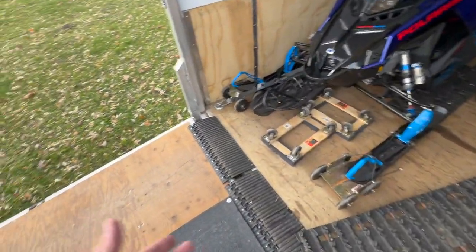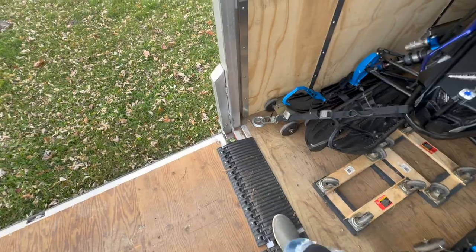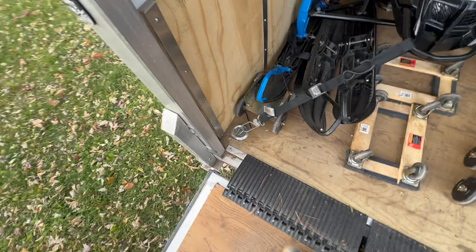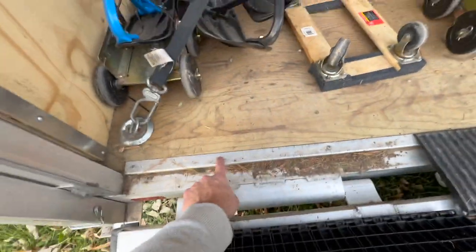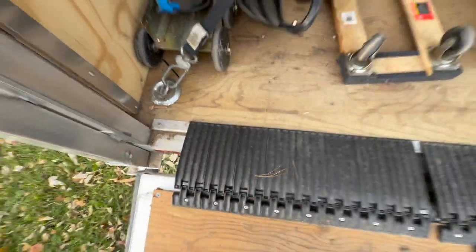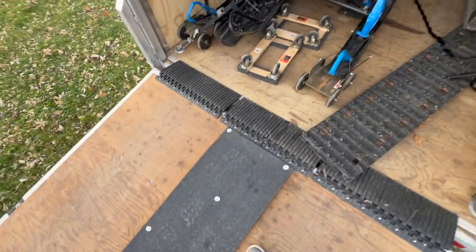One thing to note: you almost need to run a transition piece because there's a big gap where you'll catch your skis. They sort of know that, so they put a nice transition right there, but it's still not quite enough — your carbides would destroy it. I added my own transition pieces after the fact.